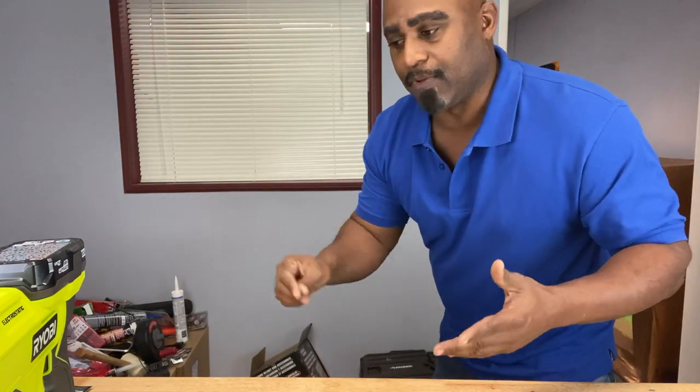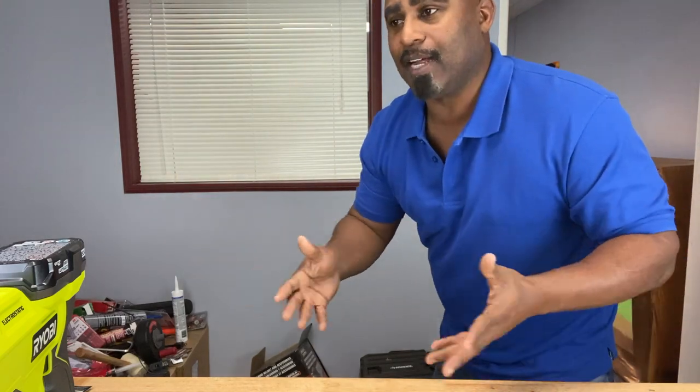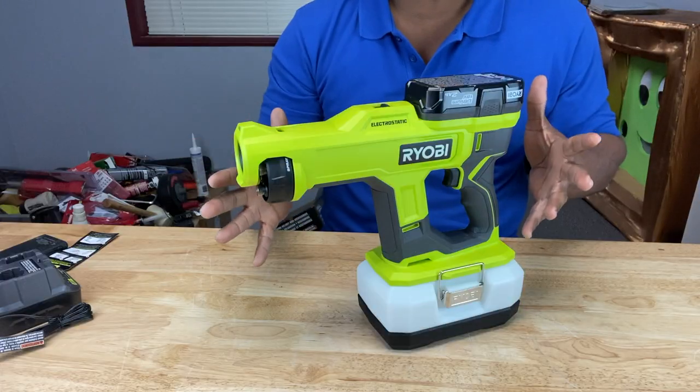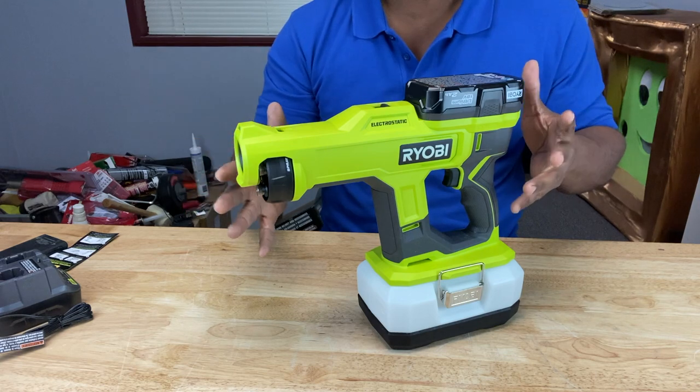Most of the time when we're cleaning something, we're either dusting it off with a duster or a cloth — a dry cloth — and in that case, we're just spreading the particles around. We're knocking it off of the surface, but it's flying all over the room. So that's not really cleaning it. And if you're using a wet cloth, a lot of times those cloths are very dirty, so we rinse it out and we wipe it off. When we're using a damp cloth, we're just spreading it around — it looks clean, but it's really not clean. The electrostatic sprayer is superior to those traditional methods.